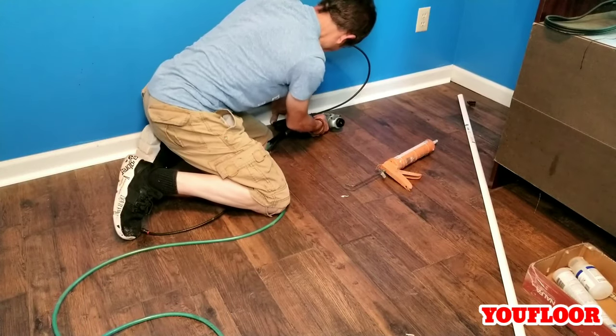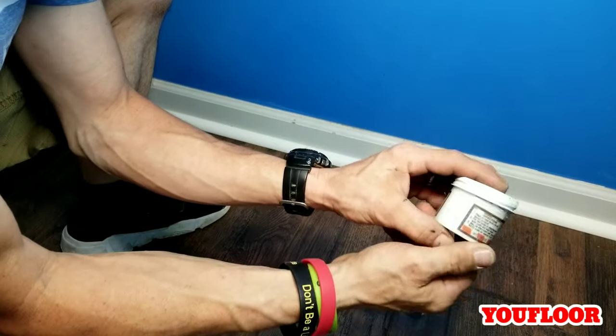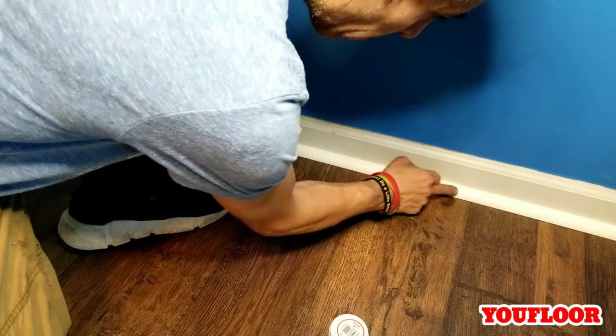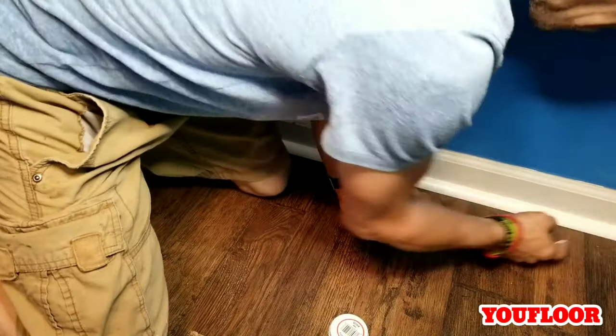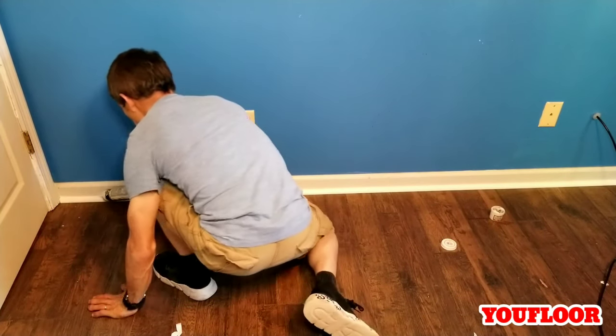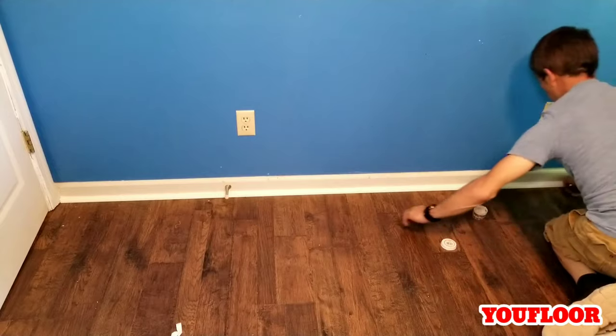This is an oil-based putty. You don't want to use this if you're going to be painting — we use something different for that. But this stuff is great on this paper quarter round; it makes it virtually invisible. We just take some and dab it into the nail holes — make sure your hands are clean as well. If you're not sure where to get this stuff, they sell it on Amazon. And to finish it off, we put a very small bead of caulk on the top so that we join the baseboard edge with the quarter round and make it seamless. You don't want to use too much — a small bead goes a long way.